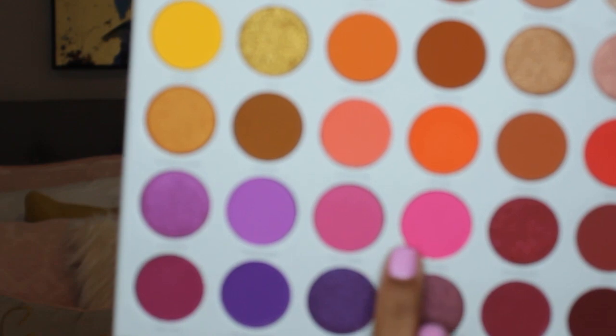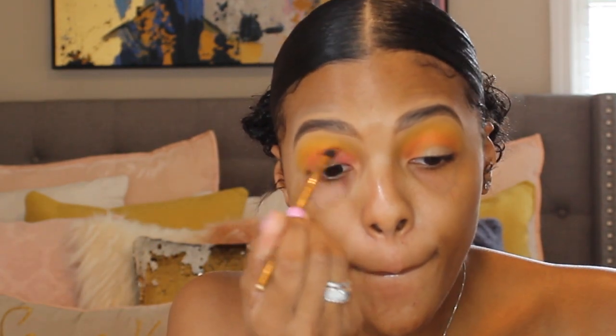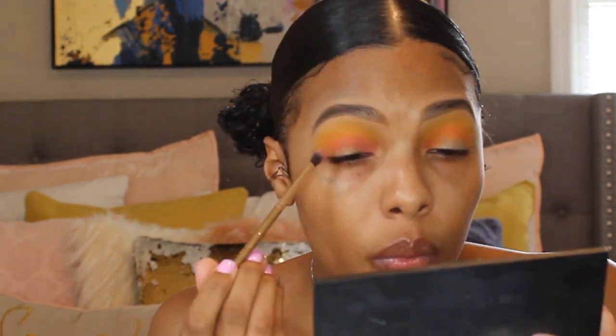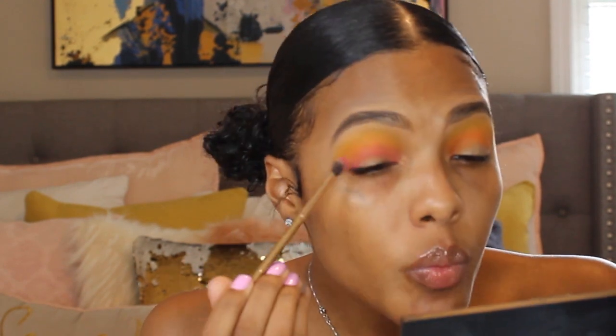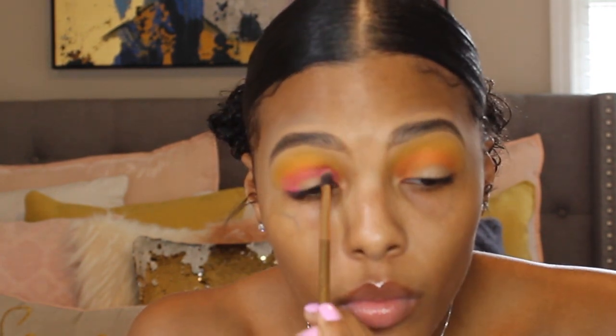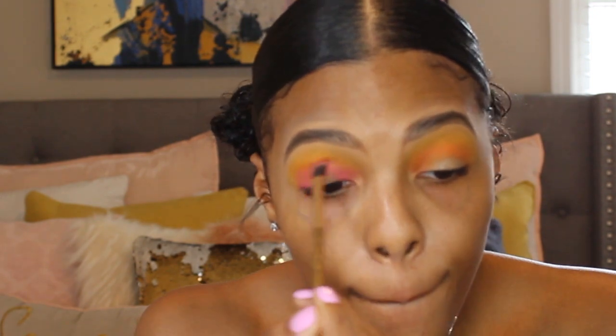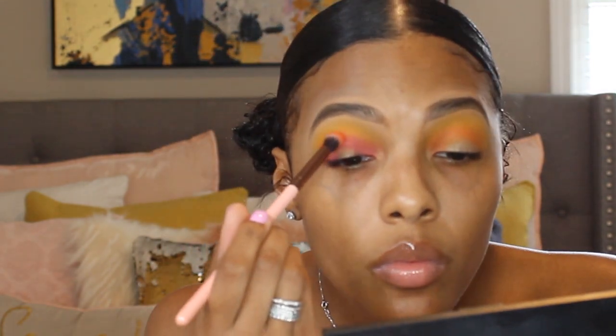Next we're going back into the palette and we're going to use this bright pink shade called Tipsy Girl. I'm going to use that to start deepening up the inner and outer corner and also taking a little bit into the crease — this is going to start to create that halo eye effect. These shadows are very pigmented, so you want to take your time and build them up rather than going in full force.